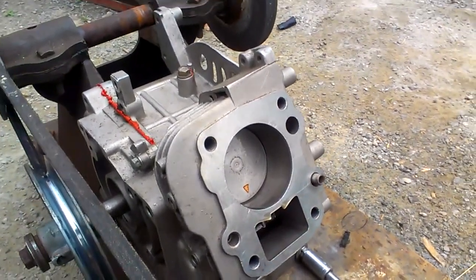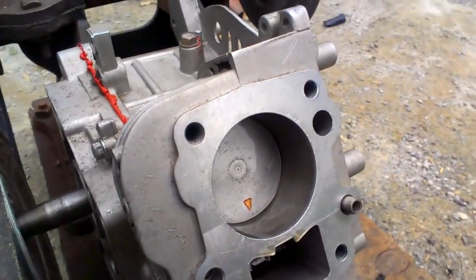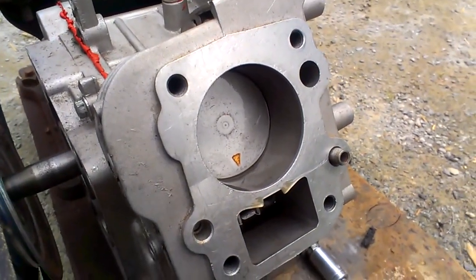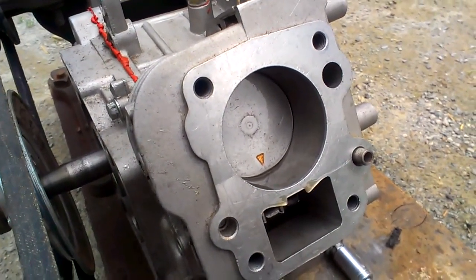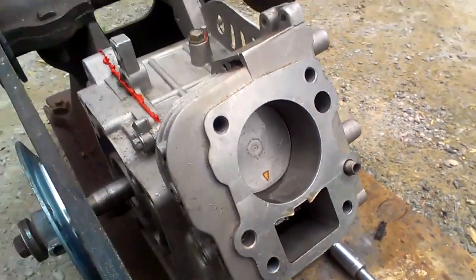And there you have it — that's what happens inside your engine as long as it's on. It's insane, isn't it? Sometimes I'm amazed they keep themselves together, especially at higher RPMs.